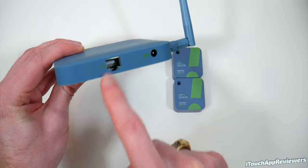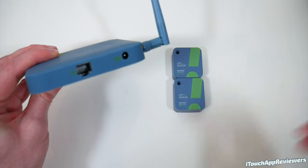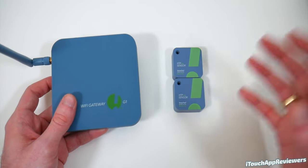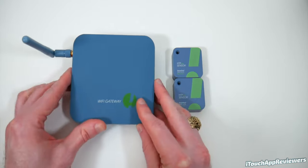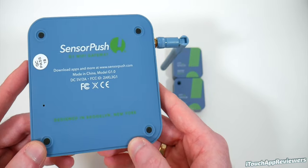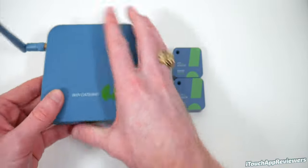On the back here you've got your power port as well as your ethernet port, so you can plug this thing straight in. There is an application, which I will show you in this video, which gathers all this information and puts it into a really nice setup. The graphs are awesome and they can be exported. On the bottom, just some rubber feet to keep it from sliding around, and this is a very nice soft-touch plastic.